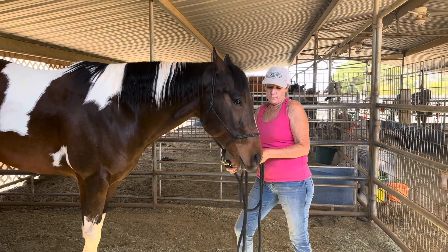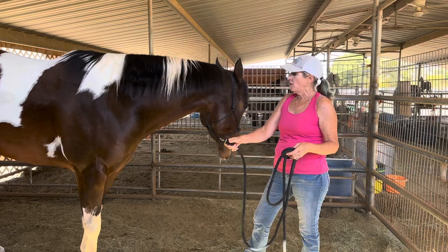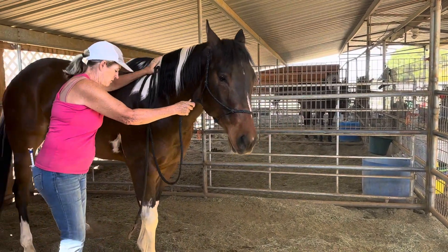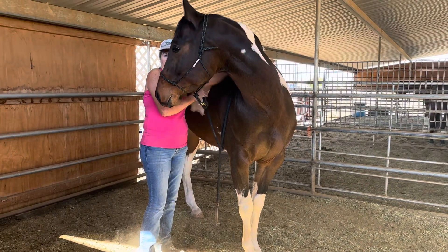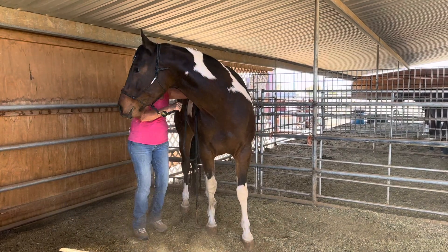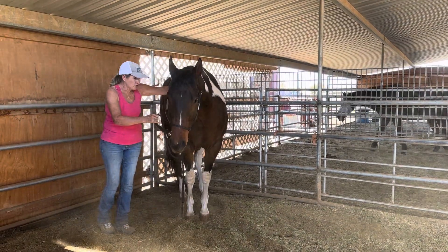I have him outfitted in a rope halter that gives me a little bit more control than his nylon stable halter. The first thing I'm going to do is just kind of mess around for a couple of minutes with moving his head. Before I even go to the worming, I want to see if I can get him to flex laterally. He's new to our program and you can see he's a little confused — he's kind of trying to back up and getting himself into a corner.